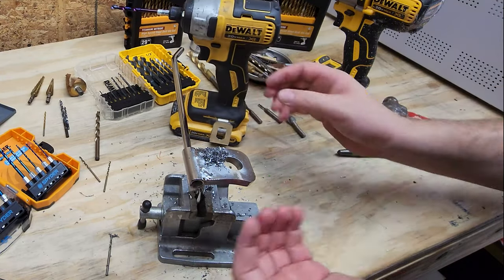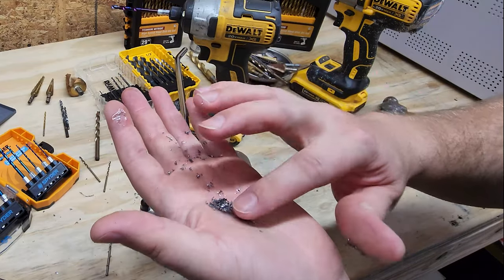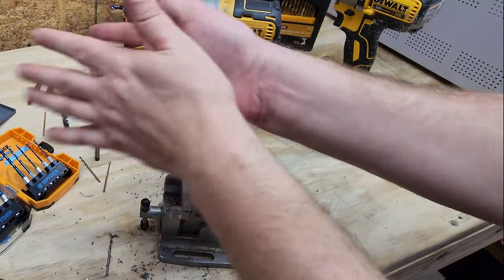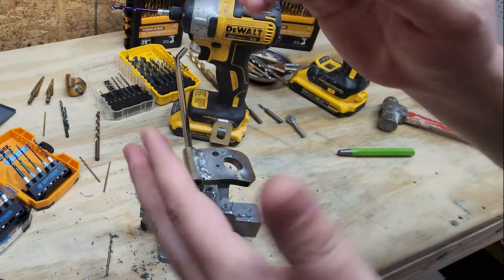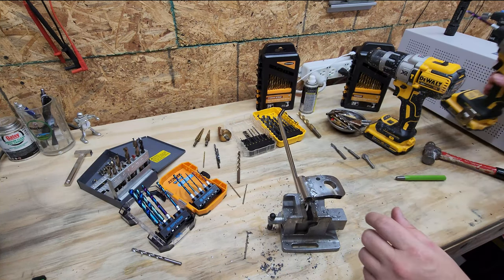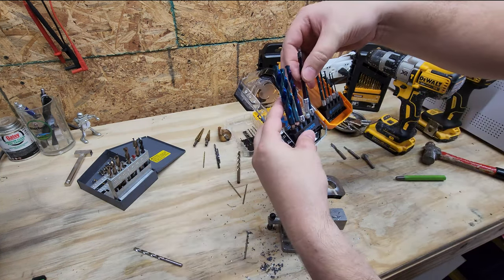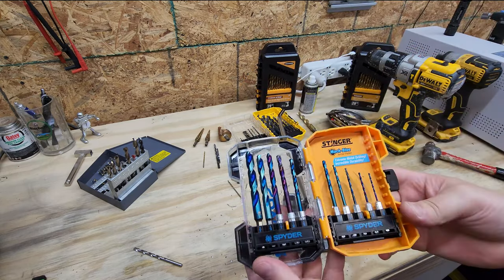The chips are pretty clean. I've had so many metal slivers in my hands I'm just kind of used to it by now. These ones right here are going to be in my kit going forward — the Spider Mock Blue drill bits. From what I can tell they're extremely sharp little bad boys. They come in an index which is a bit shallow compared to some of my other indexes.